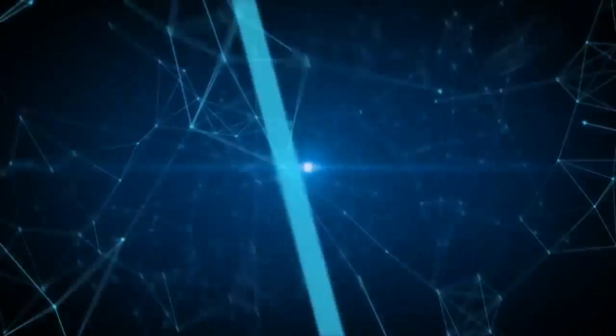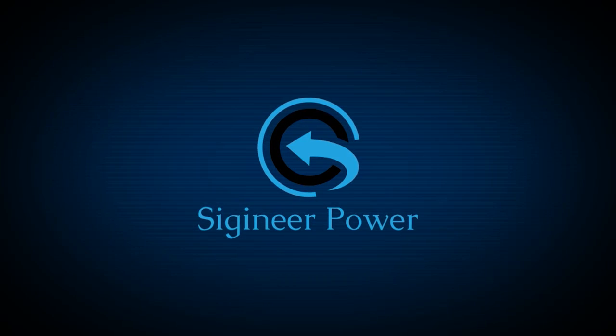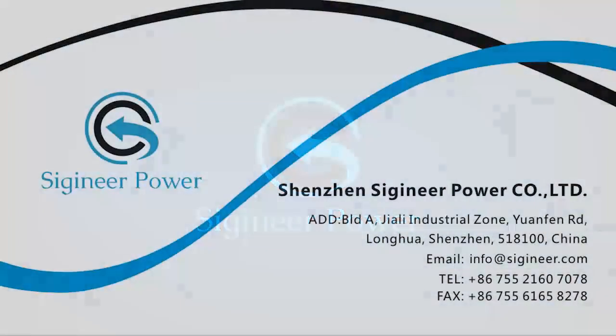It's forward-thinking, it's advanced engineering, and these quality products are now available from CGeneer Power. Email us at info@cgeneer.com if you have any questions.